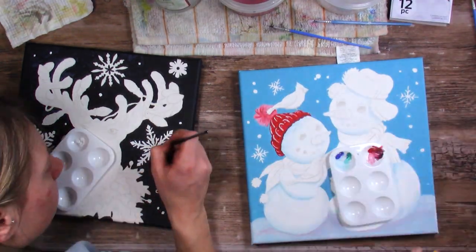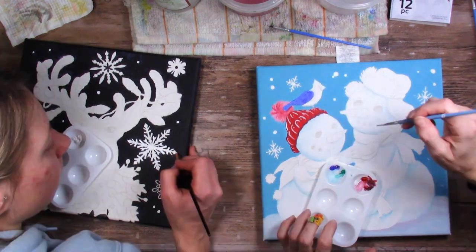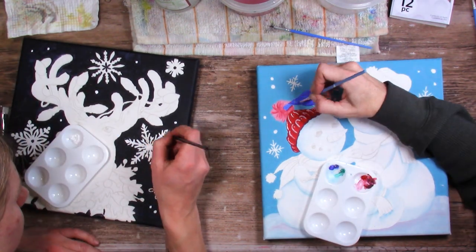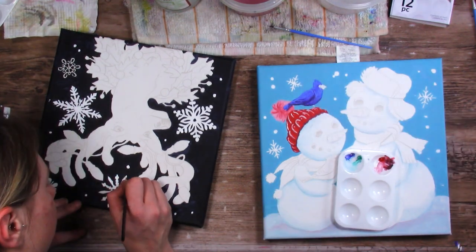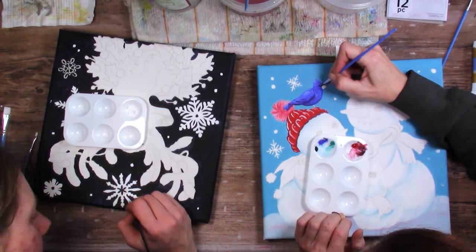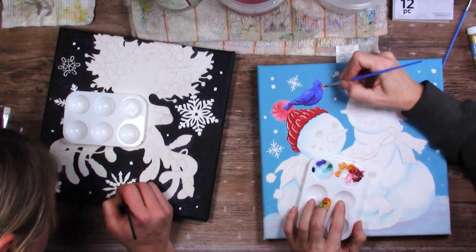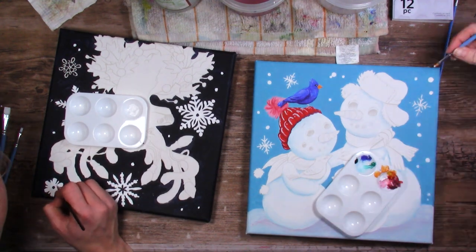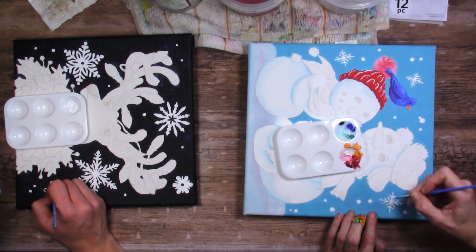Just in case this is your first video: these are like a paint canvas kit you can get at Michael's, which is an arts and crafts store - not local to me, I had to drive out of town. These were 50% off at the time - $4.99. They came with the design, the wrapped canvas, the acrylic paint, three nice paint brushes, and the little plastic palette you're seeing us use.